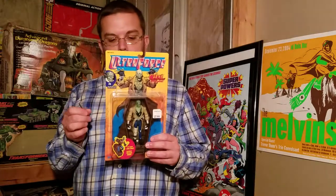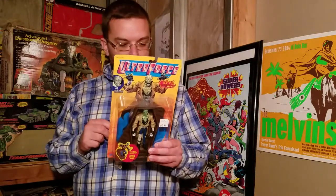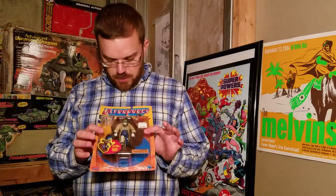This here is an Ultra Force Ghoul figure. This is by Galoob, 1995. Hopefully you've seen me open Prime and the Night Man — those are two Ultra Force figures that I've opened previously for Vintage Toy Freedom.